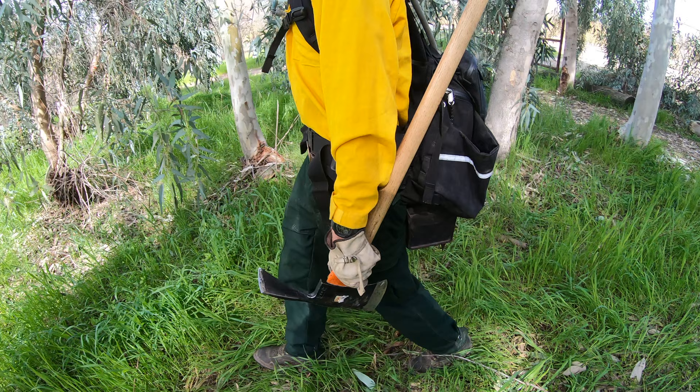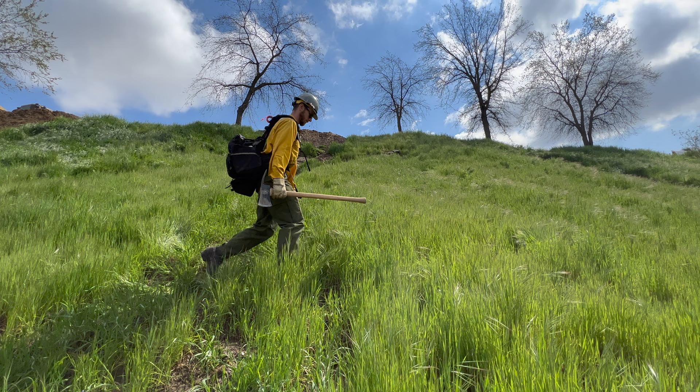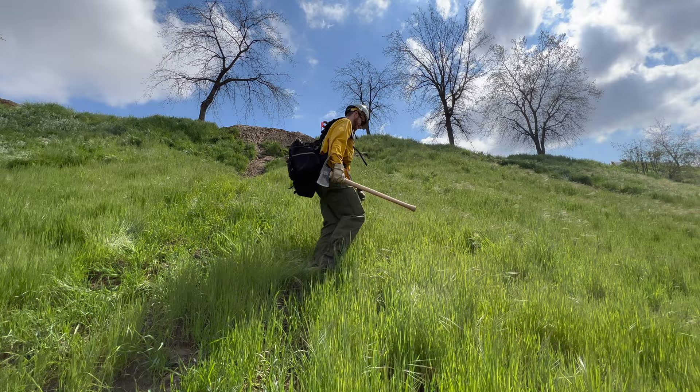Also make sure to keep the axe end face away from your body. If you are walking on the contour of a slope, you should carry the tool on the downhill side. In the event one should lose their footing on the slope, having the tool on the downhill side will promote the tool to move away from the firefighter as gravity takes the tool downhill.